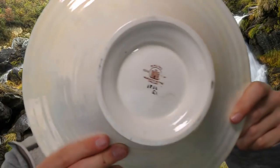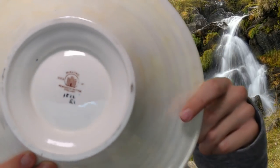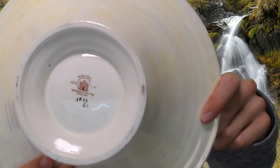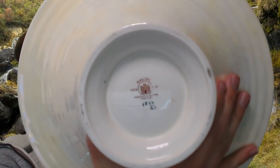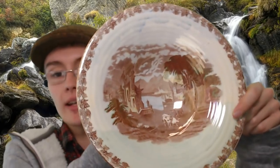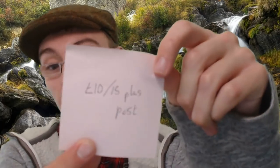The maker of this bowl is Maling — M-A-L-I-N-G — quite a well-known maker. There's also a pattern or design number underneath. I thought this was going to be worth about £20 to £25, but unfortunately it's only worth about £10 really. I've put £10 to £15 plus postage, because I'll try to get £15 — I'm not in a rush to sell it, so whenever it sells, it sells.